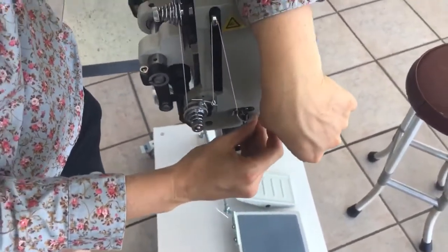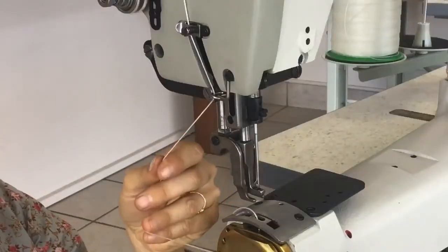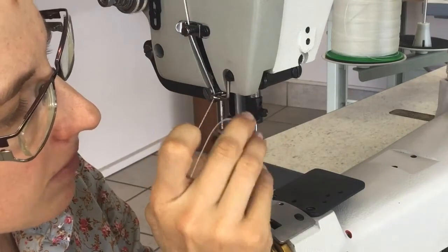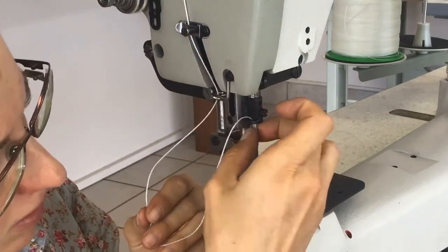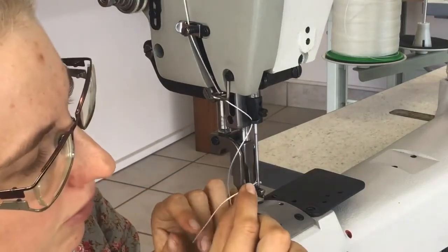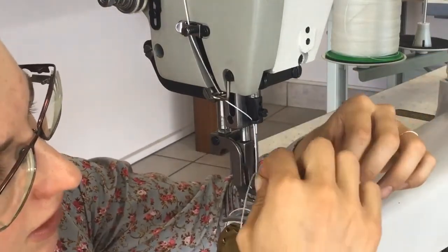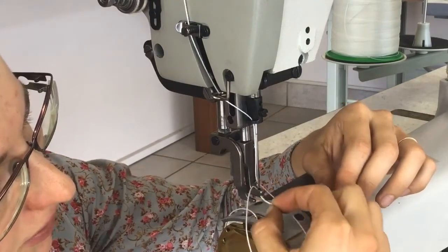Thread through this guide, this guide, and this guide as you get down to the needle. Go through this little guide on the needle clamp, and then through the eye of the needle from left to right. Then you just need to get it through the hole in the needle foot if it doesn't have an open front.